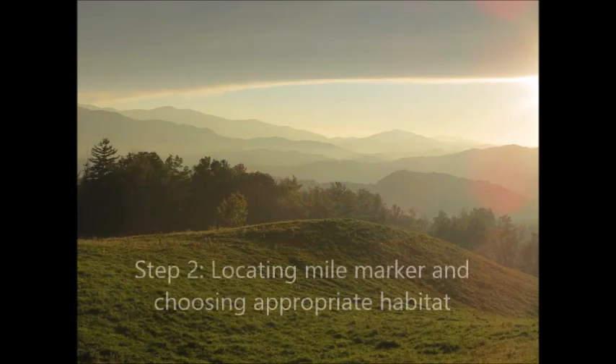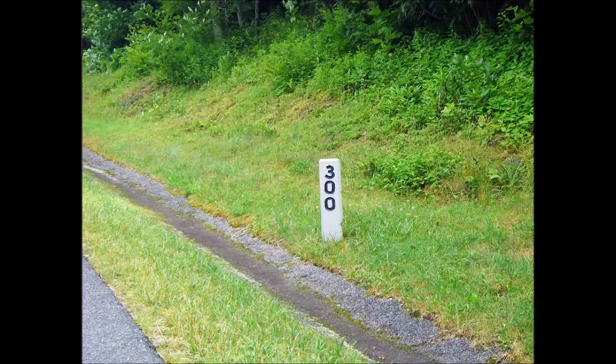Next, we're going to show you how to locate your mile marker and choose the appropriate habitat within the site. Most mile markers within the Blue Ridge Parkway have a monument showing you which mile you're on, but not all the parks have these, so it's really important to use your odometer. If you find the monuments have skipped the number you're looking for, just drive to the next monument, turn around, reset your odometer, and drive back exactly one mile — that will be your site. In areas that don't have monuments at all, you have to rely heavily on your odometer, stopping every two miles, or use your GPS to find the exact coordinates of the mile marker.